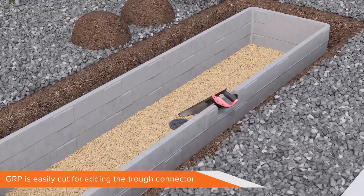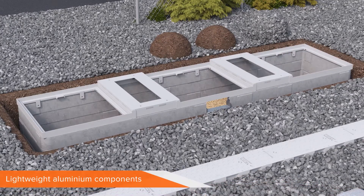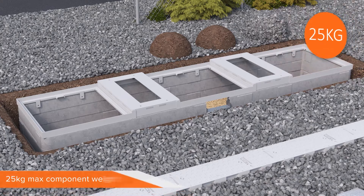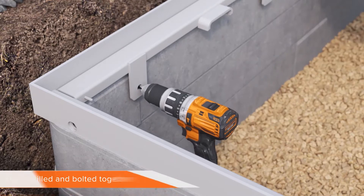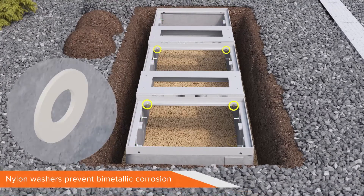The GRP is easy to cut by hand to make way for the trough connector. With the chamber base installed, the cabinet modules and frames can be lifted into place. These are made from lightweight aluminium and powder coated to prevent corrosion, especially useful in coastal areas. With a 25kg maximum component weight, the components are well within risk assessment rules for safe handling. Holes are drilled in the sides of the GRP frame to allow for the frames and modules to be securely bolted in place. Nylon washers are used to prevent bimetallic corrosion.